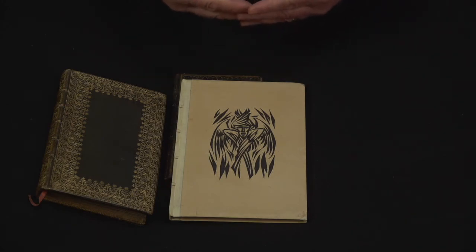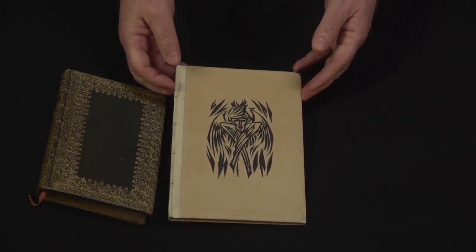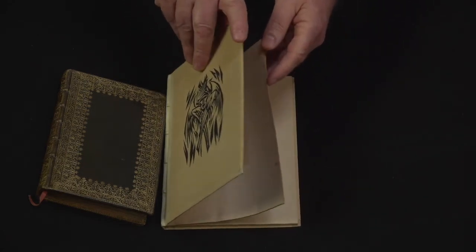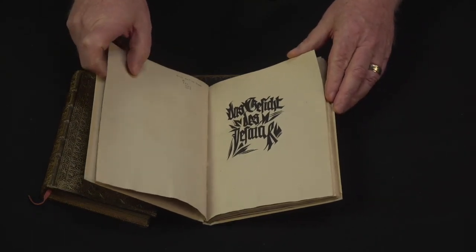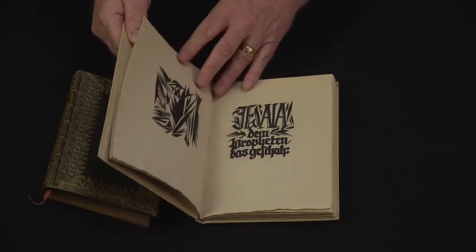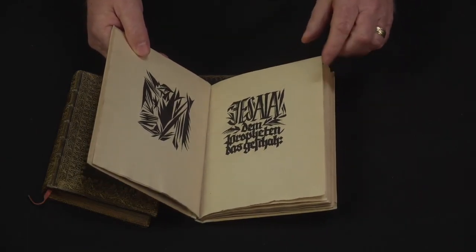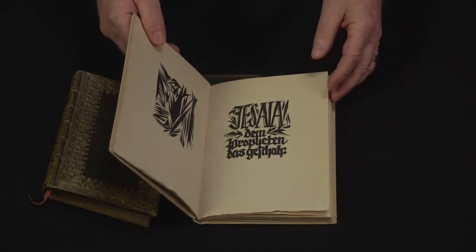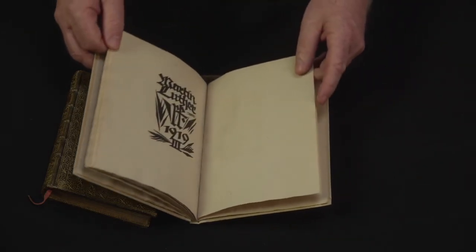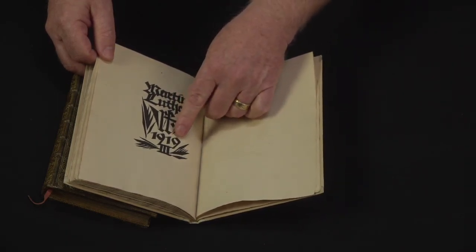The Vision of Isaiah is where we get, in the Catholic Mass today, the 'Holy, Holy, Holy, Lord God of hosts.' He took that and placed it into a set of pages where nothing is actually picture, but the text itself is a very expressionistic design that allows the text to become not only difficult to read, but very expressive of the message. This is based on the translation by Martin Luther, and he attributes that in the back — Martin Luther and the date it was published: 1919.